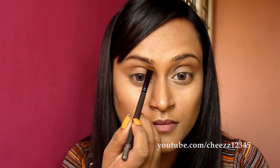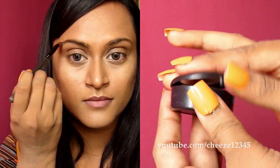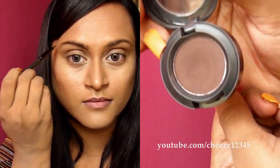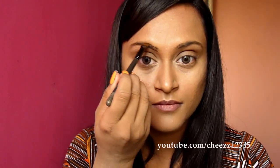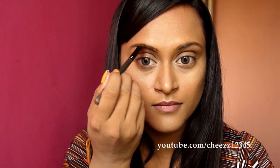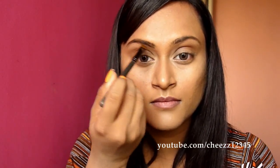I am starting with my brows. I am using MAC eyeshadow in Embark, which is a dark brown eyeshadow. The brush I am using is a flat definer brush from MAC. I am creating an outline on the top and the lower part of my brow, then taking off any excess eyeshadow from the brush and blending everything.